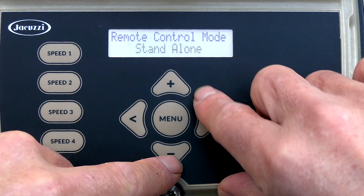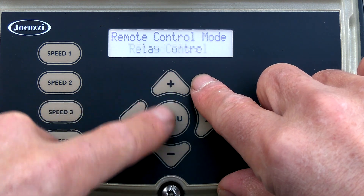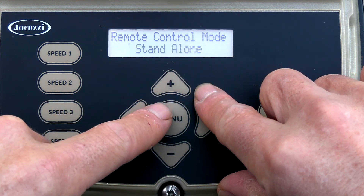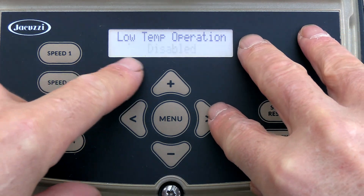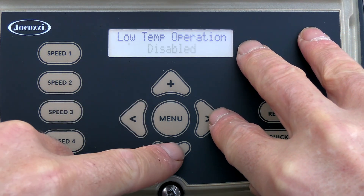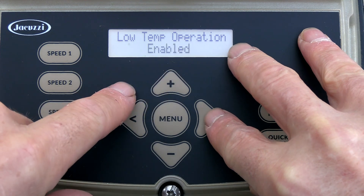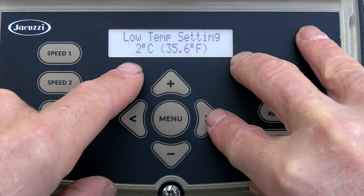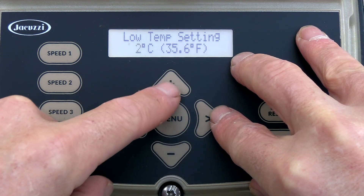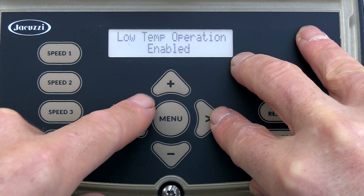Remote control or standalone — there's no automated system with this, so if there were, you'd put it in relay control, but it's standalone. Then you have low temp operation. I'm going to leave it disabled from the factory, though you can enable it. If you enable it, you have to set the temperature at which the pump will turn on, and it will run for eight hours at high speed. I'm going to disable it.